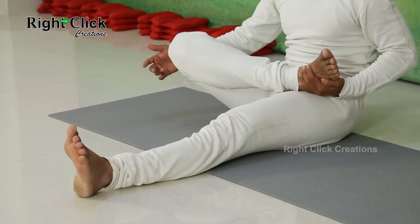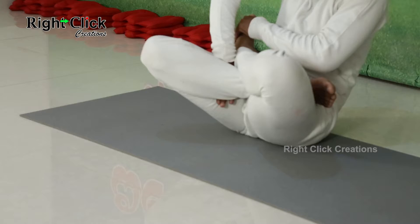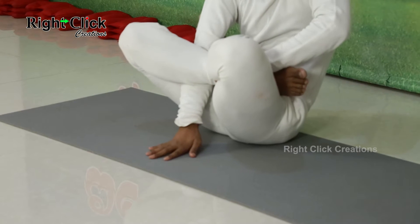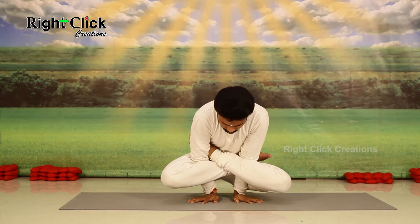Slowly sit down. Keep your both the legs straight. Fold your legs on lap as shown. Now insert your hands. Balance the body. Maintain this position for 30 seconds to 1 minute.